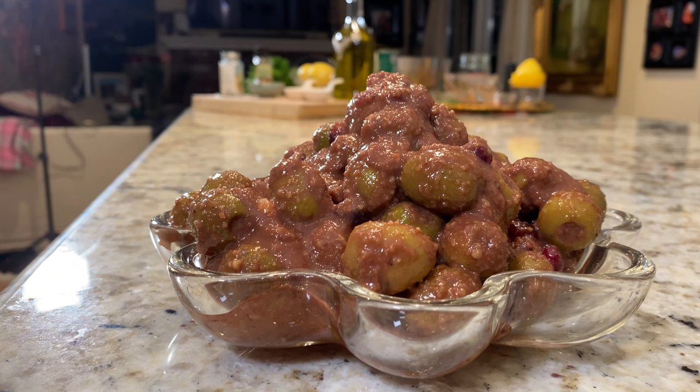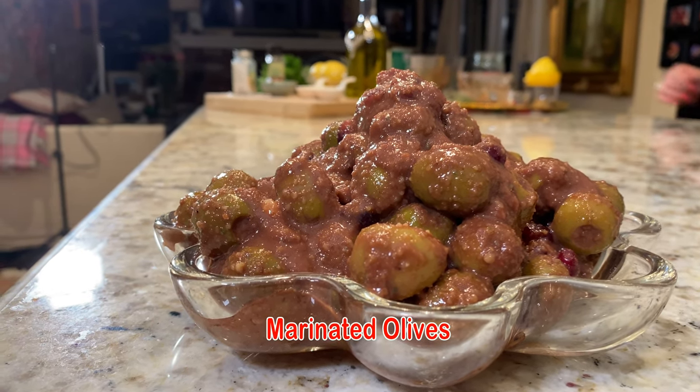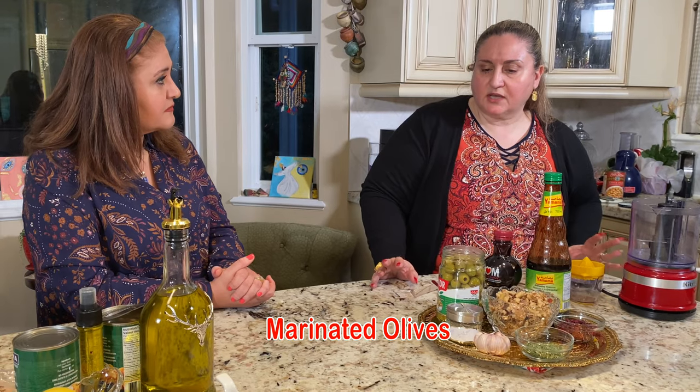Hi guys, welcome to Sheri's show. Today we're with Sheri again. So Sheri, what are we making? We're going to make zeytun parvarde, which is almost like a tapenade but it's from north of Iran. My grandmother is from Rasht in north of Iran, so I learned this recipe from her.